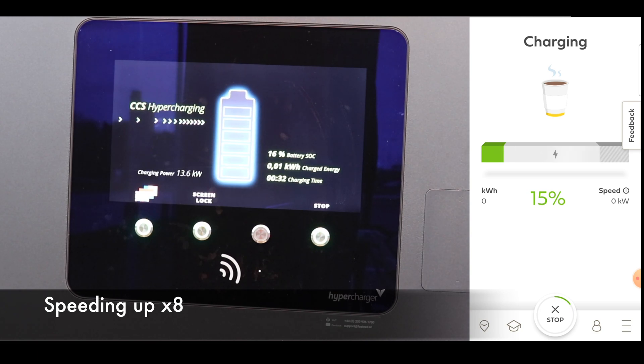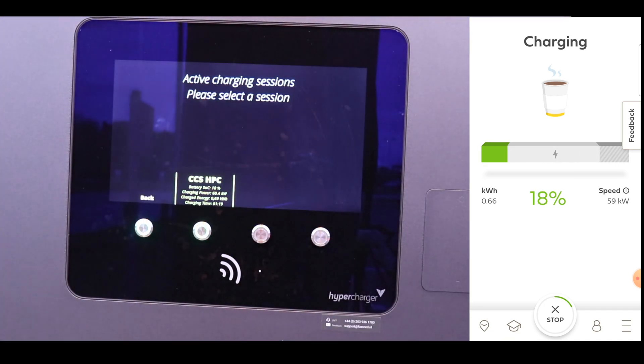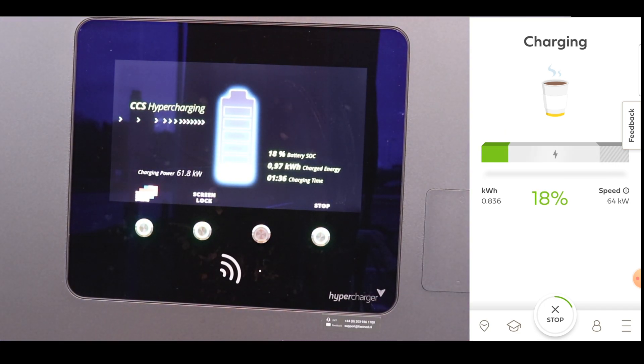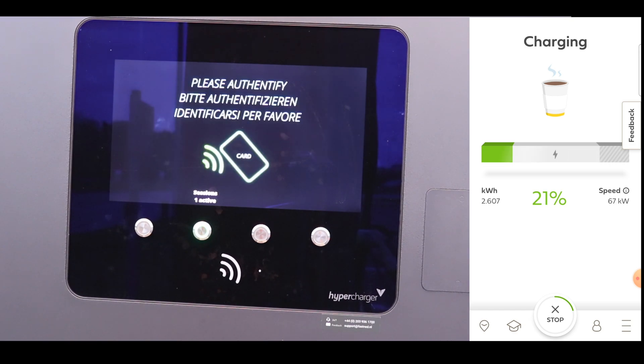So from the start, it ramps up very quickly to 60 kilowatt, just a matter of seconds. And then it will stay there in the 60 to 67 kilowatt range until we are fully charged or until we are going to 75% state of charge.